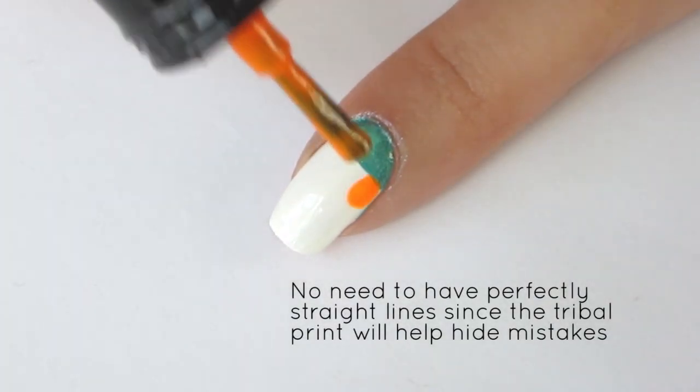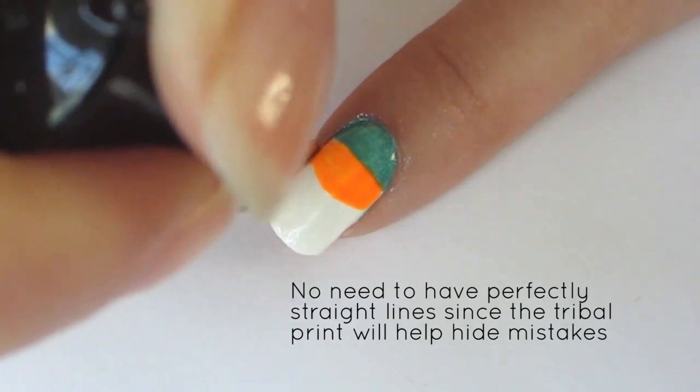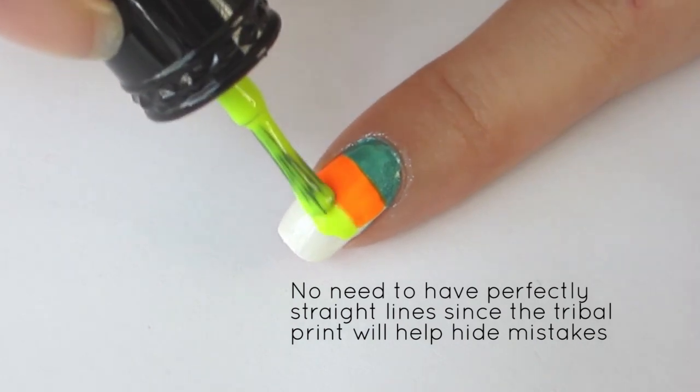Next, paint on a neon orange stripe. Underneath the orange, paint on a neon yellow stripe.